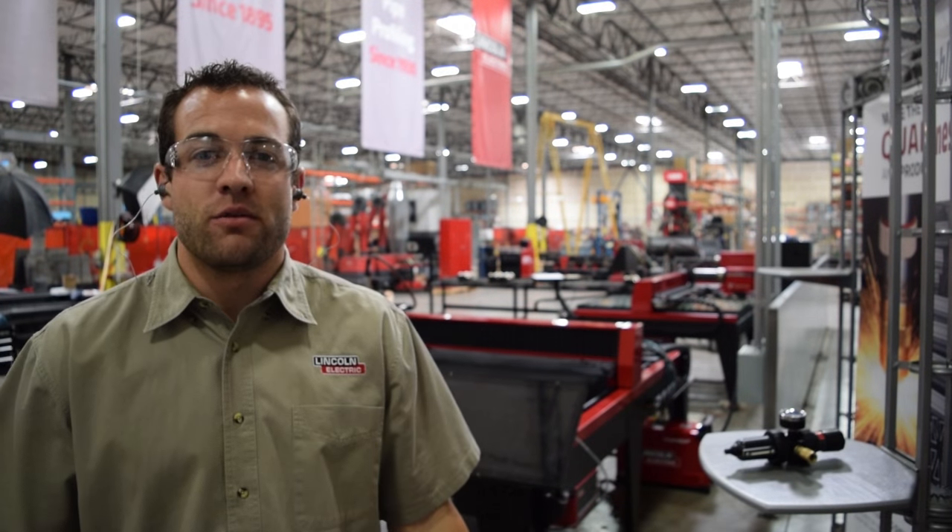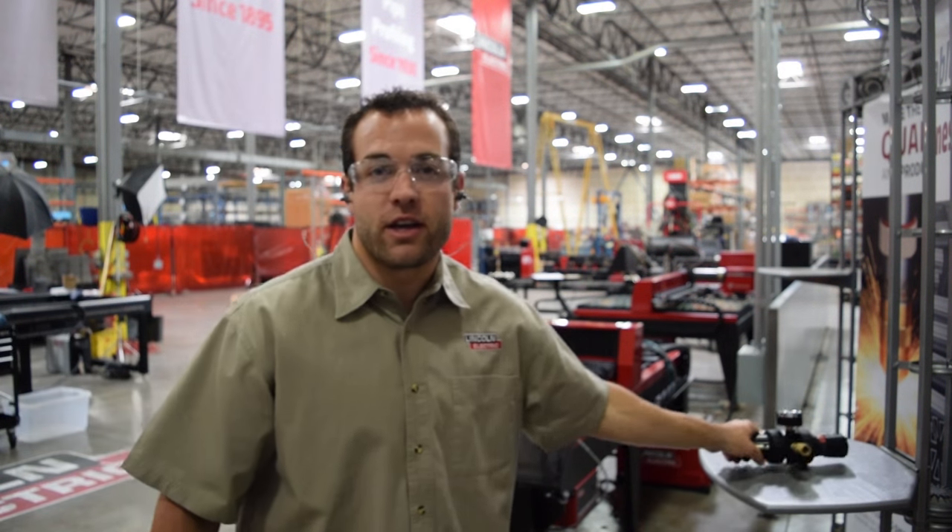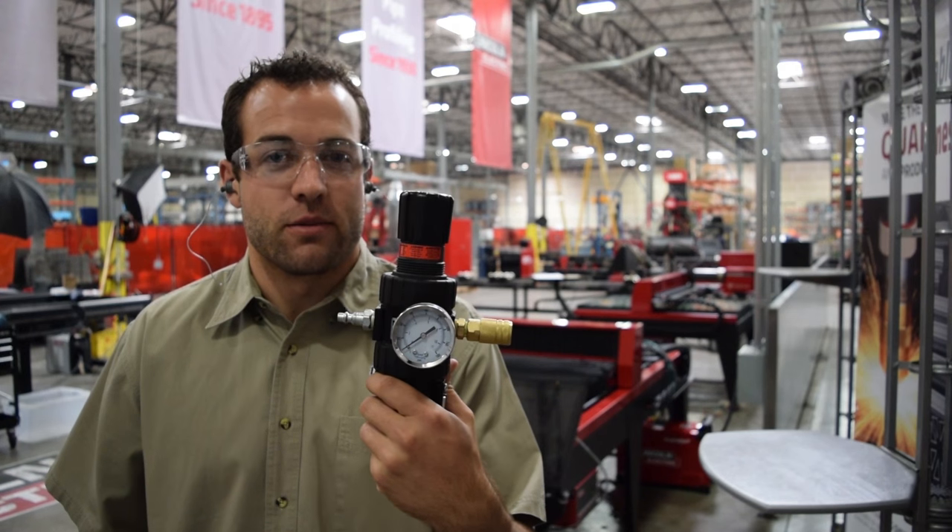Now that we have our table in position, we can make all the different connections. Before you supply your compressed air, make sure that you purchase a 5-micron air filter with a high-pressure regulator, just like this one.